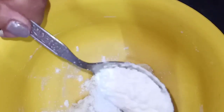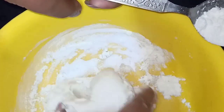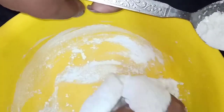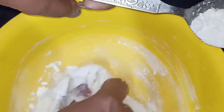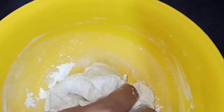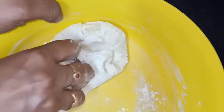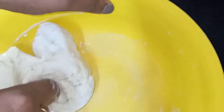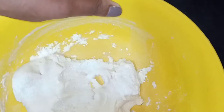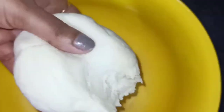I am using a tablespoon of oil in the pan. I will use sunflower oil as well. I will use a little oil to make it soft.